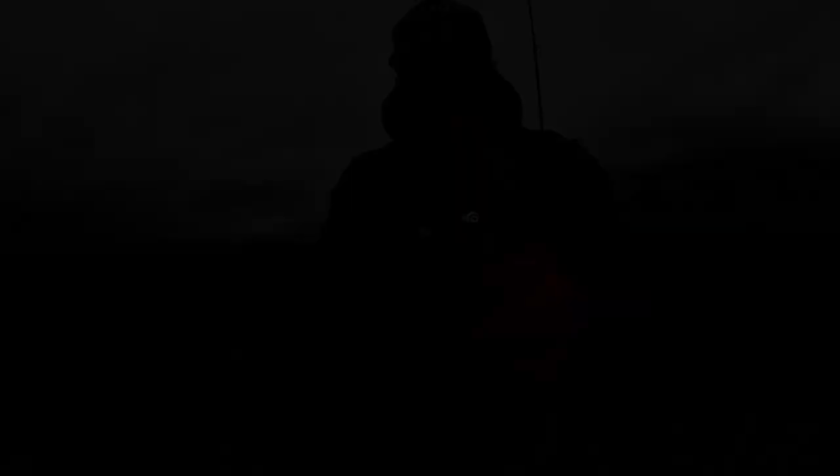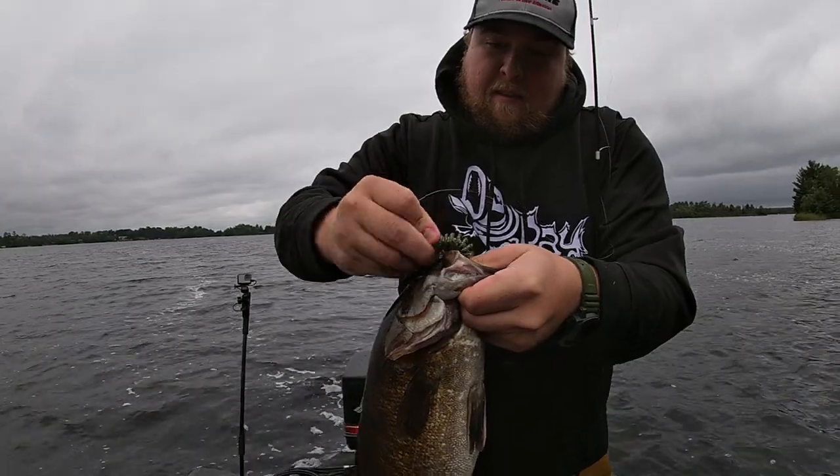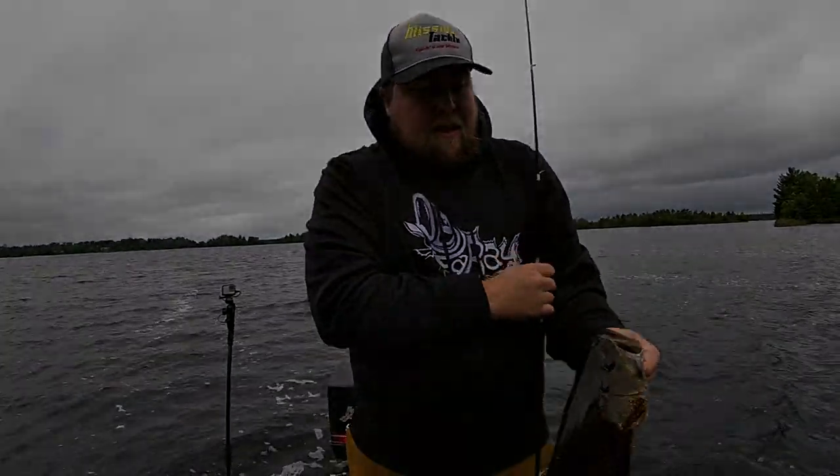I really like also throwing that for smallmouth, not just walleyes. Smallies love that shape, and same thing — they start to really like that paddle tail again. It's Cole Karski, Beef Outdoors. Go to Mission Tackle, stock up with some jigs for fall fishing, and go have a lot of fun out there.